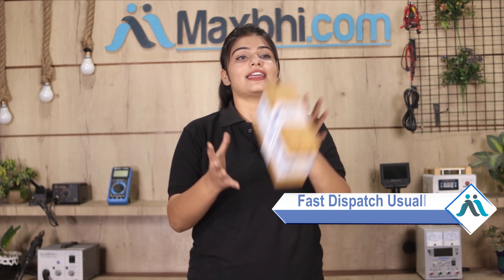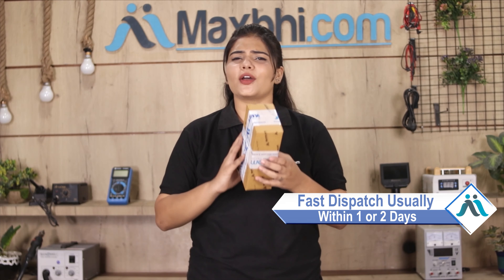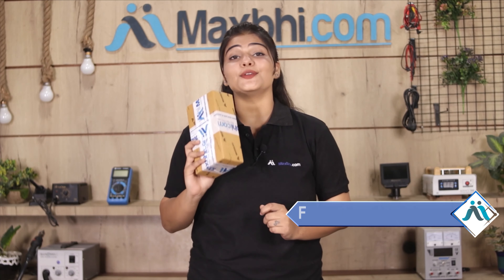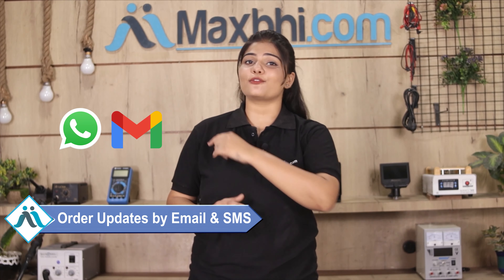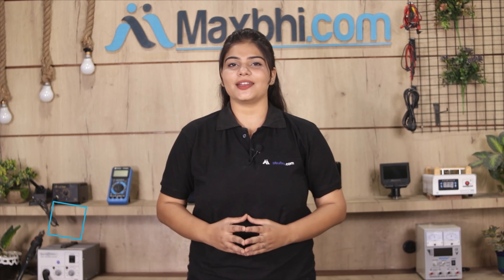Once your payment is done and your order is processed, it will be safely packed and dispatched within 1 or 2 days. And yes, shipping is free, so you just have to pay for the product and nothing else. Tracking details will be available via email and phone in your order status.